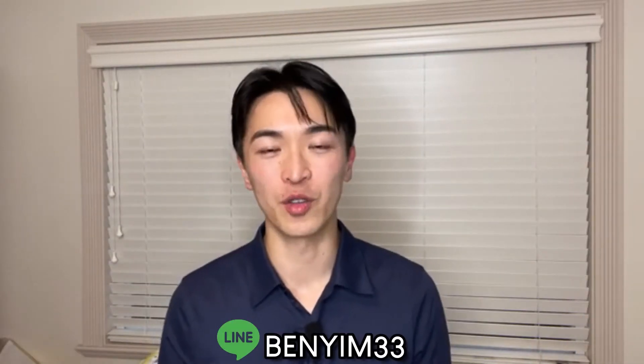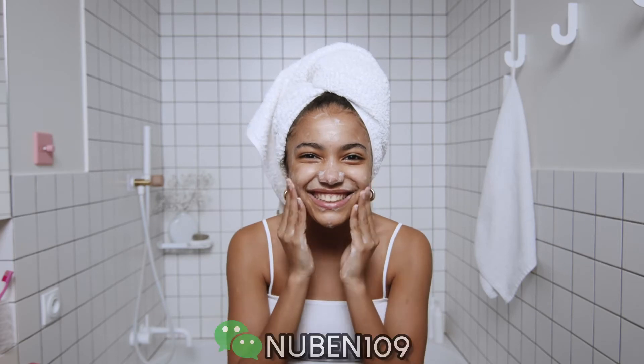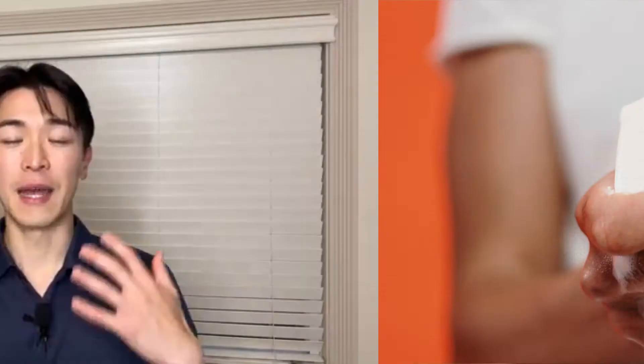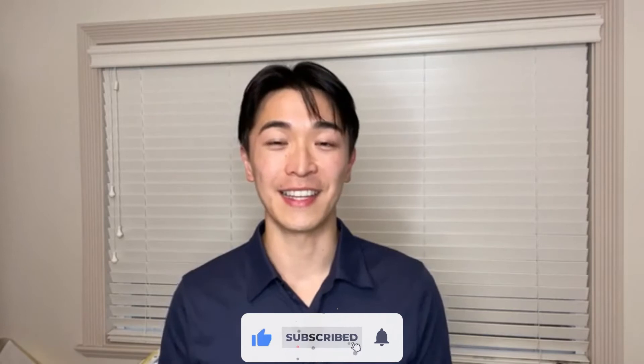The reason why you don't want to use basic bar soap is because your skin is actually slightly acidic. So constantly, every day, using strong basic soap like bar soap or detergent will dry out your skin and break that protective layer on your skin on a regular basis, causing it to have more stress than necessary.